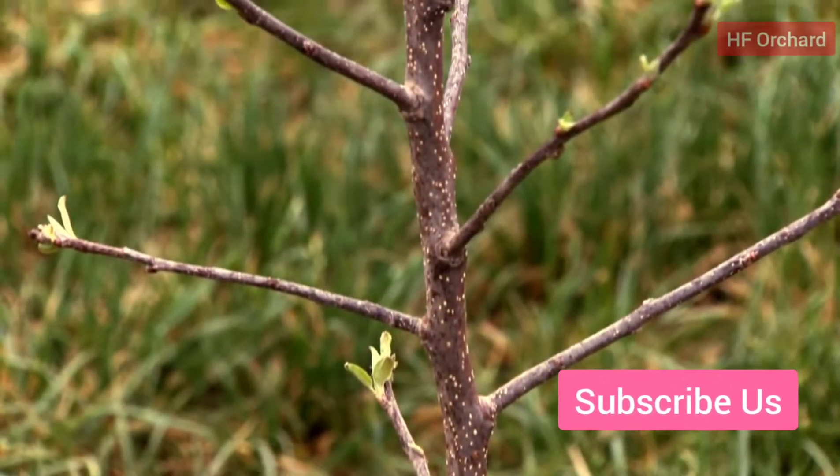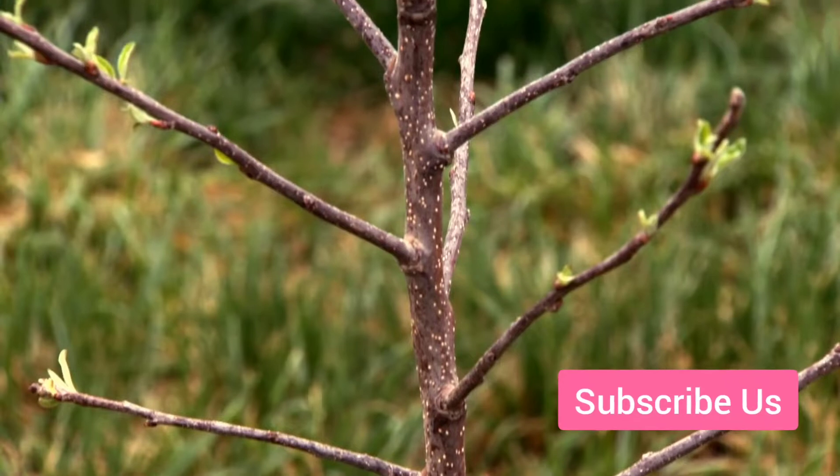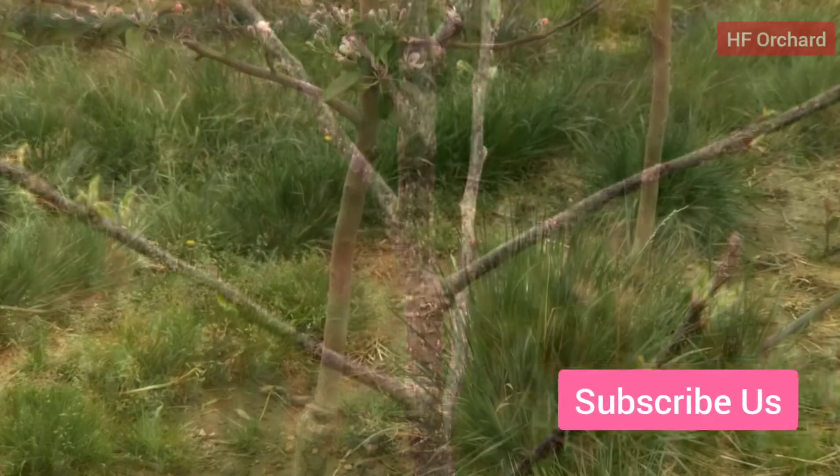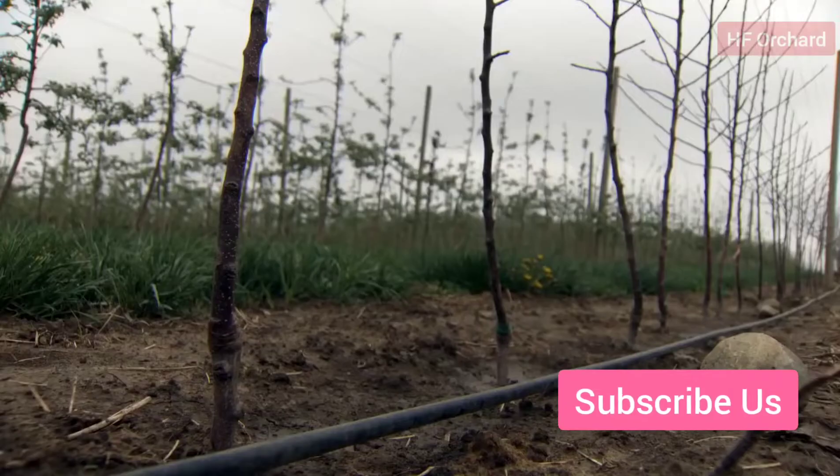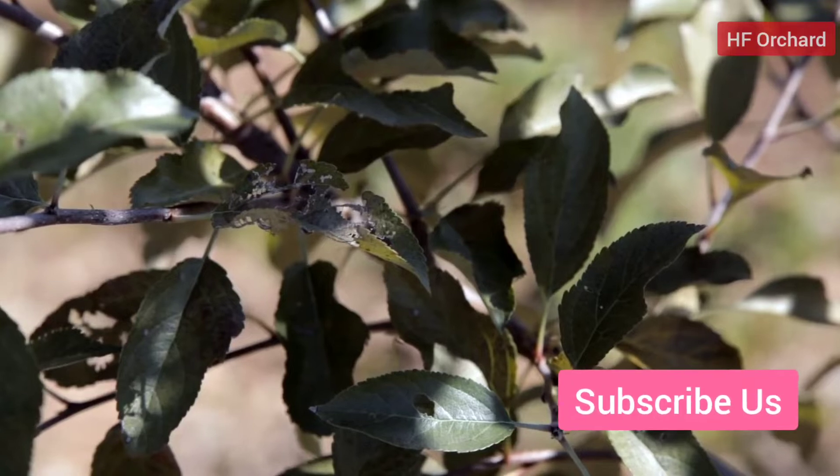The ideal tree has feathers distributed along the leader at regular intervals, with the lowest feather at least 24 inches above the soil when the tree is in place in the orchard. It should have no broken branches or leader, moist roots, and no insect or disease damage.